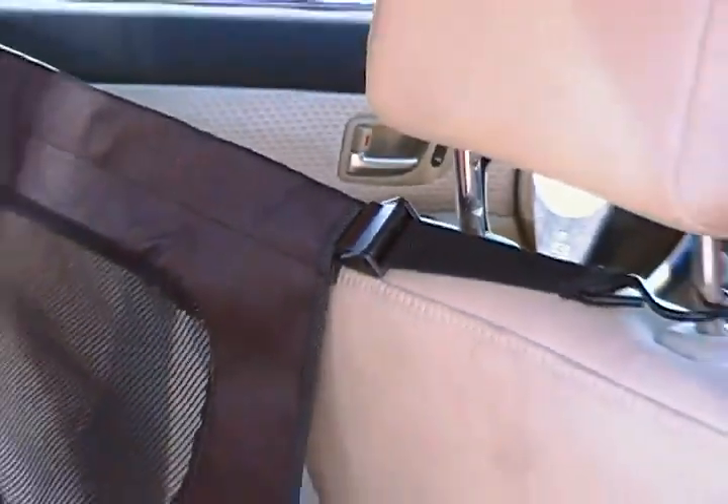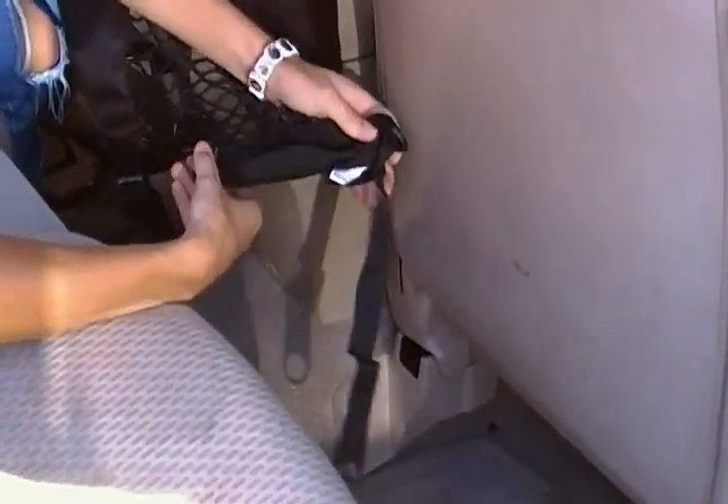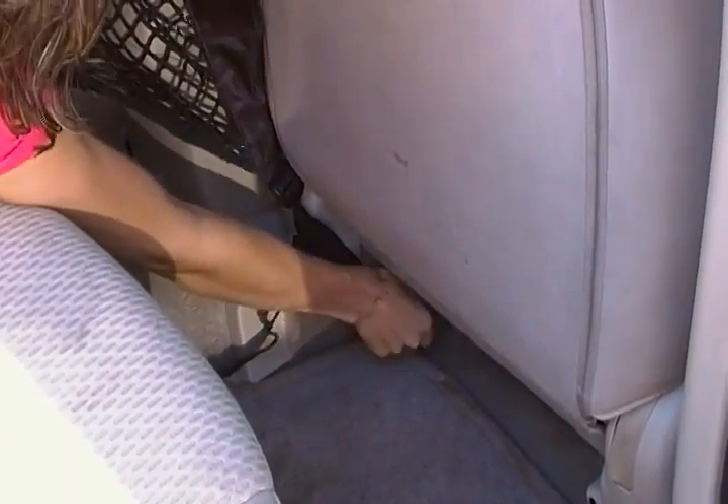Then you come down to the bottom and use your hook to attach to something at the bottom of the vehicle. This will be different for every vehicle type. And that is your Bergen pet barrier.